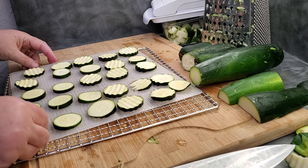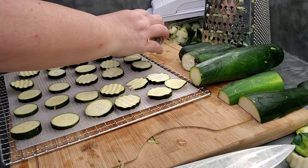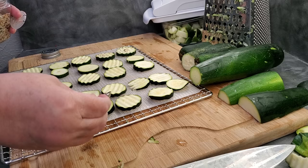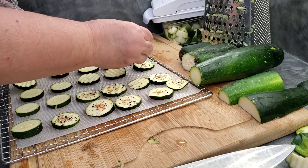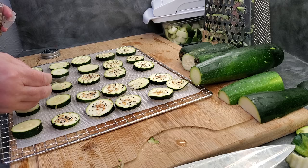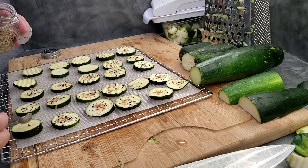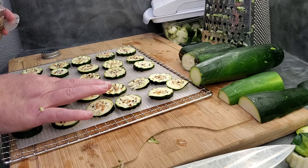Now these are going to be done with my favorite — everything but the bagel seasoning. I just go in here and shake some of this onto each one. About an eighth of a teaspoon on each one. Something cool about the crinkle cut is that without having to use any oil, the crinkle cut kind of keeps the seasonings on a little better than just having the flat. I like my vegetable chips flavored pretty heavily, so I come through here and just lightly press this into the zucchini so it sticks into that flesh a little better.